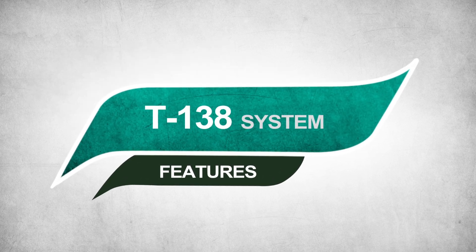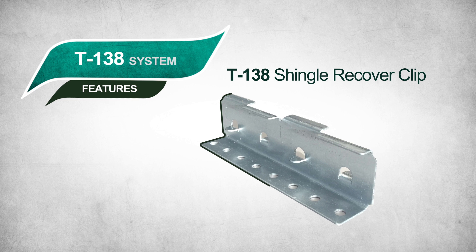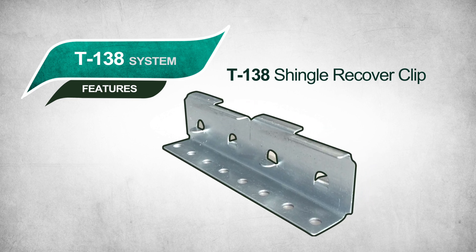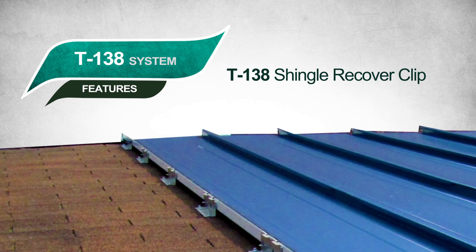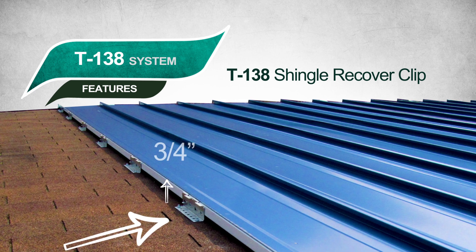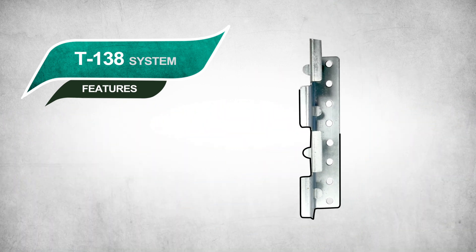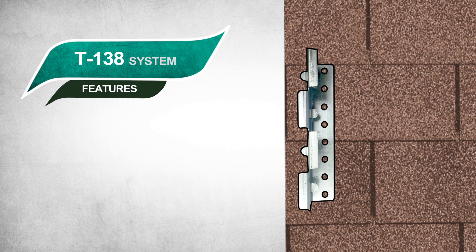T138 Features. The T138 Shingle Recover Clip is a special clip designed specifically for recovering shingles. It connects the roof plane and existing shingles while holding the panels up 3¼ inches above the shingles. This patent-pending clip is designed to sit on two shingle tabs.